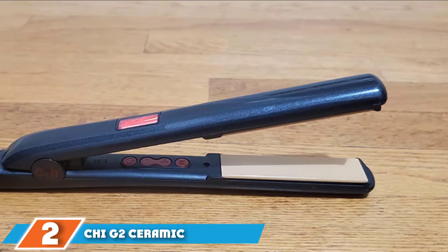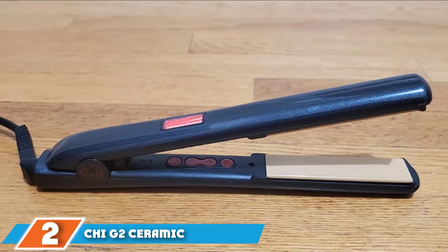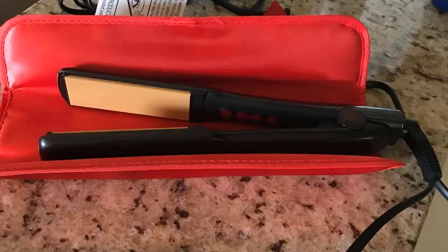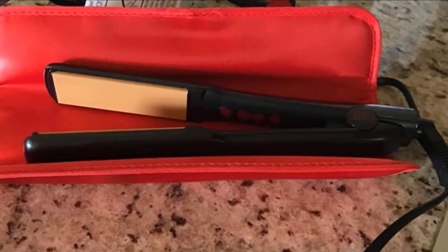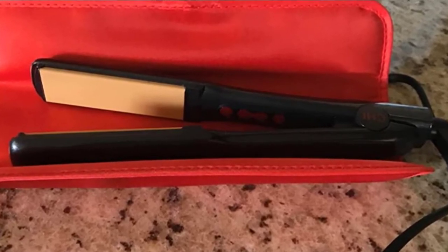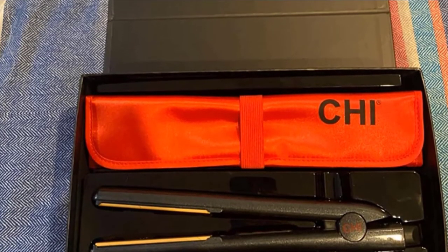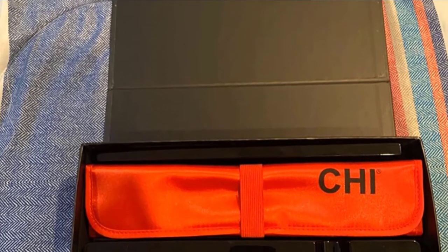Moving on to number 2, the HIG2 Ceramic Flat Iron. Tourmaline refers to crushed natural particles or crystals within the flat iron plate surfaces, designed to slip through strands and counterbalance static electricity. It is also great for combating frizz. The negative ions generated from tourmaline particles help hold the style longer, keep hair shiny, and lock in moisture. They do cost a little more than ceramic, but you can find great values that perform with excellence.